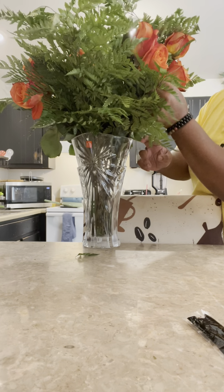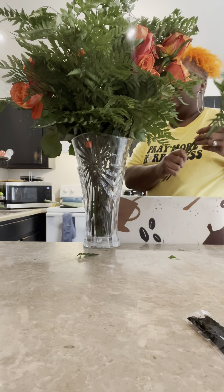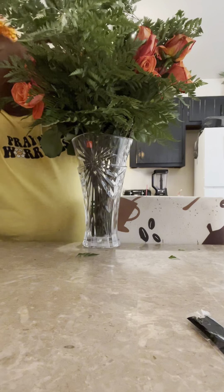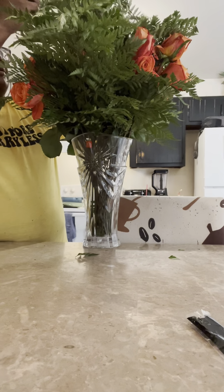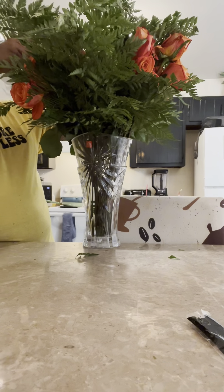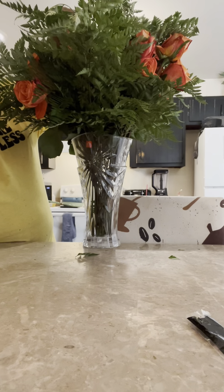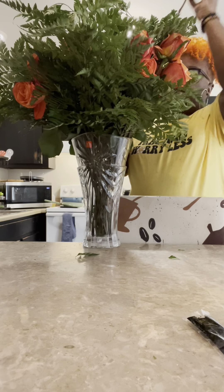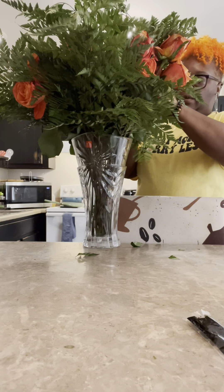It's so pretty. These are so pretty. Gives me life. I love flowers. Oh, that's so pretty y'all. I've got about three more. I'm going to stick this over here and these like that. I want my little flowers to show.